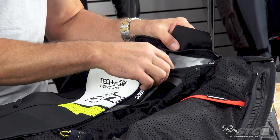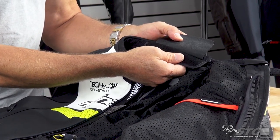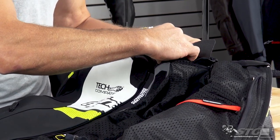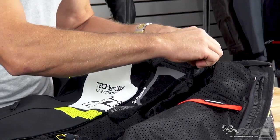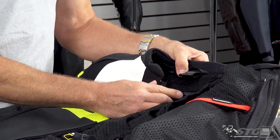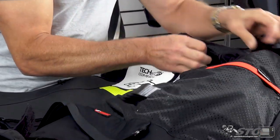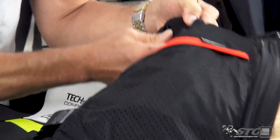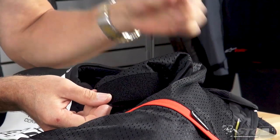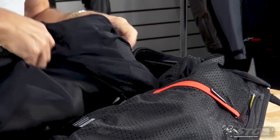One of the first things you need to do is expose the Velcro panel at the base of the neck on the TechAir Race Vest. Release the Velcro at the base of the neck of the jacket, open up the inside, and you'll find two Velcro panels. The innermost will be reattached to the liner of the jacket itself, and the one on top will be used to attach to the TechAir Race Vest. I like to grab the liner of the sleeve and pull it through a bit, exposing the Velcro patches that will attach to the TechAir Race Vest.